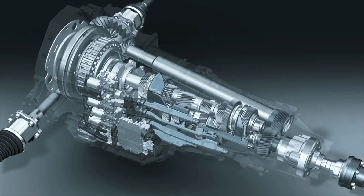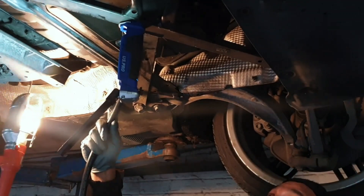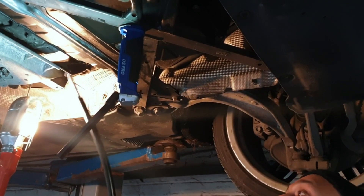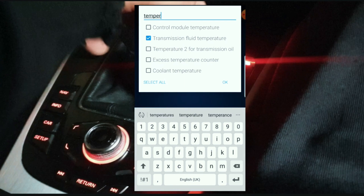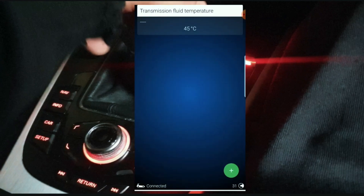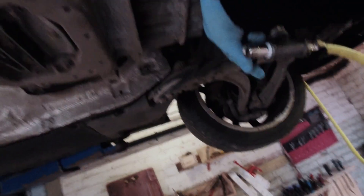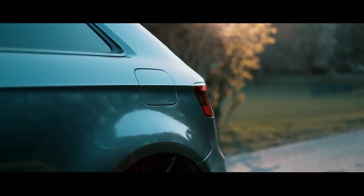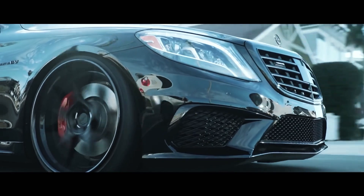Different gearboxes have different procedures. For example, the Audi S-Tronic dual-clutch transmission has a procedure where you fill it, let the oil circulate around the whole gearbox, then add another certain amount, let it spin around again, bring it to the correct temperature, and once it reaches that temperature remove the plug — if oil comes out you know the level is correct. It's the same with the M-Tronic and G-Tronic on the DCT side.